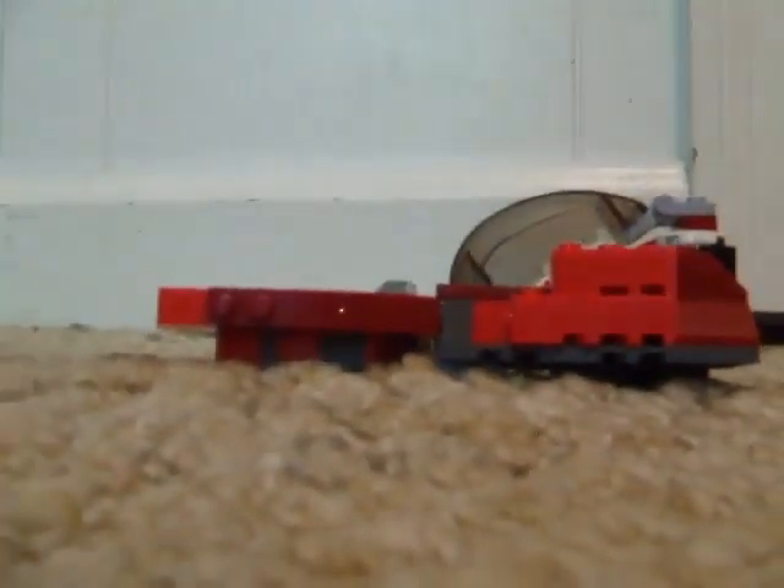Alright, here I am again guys, and this time I'm going to be destroying this thing, because I hate it so much. So I'm going to set the camera down, and I'm just going to take it apart.